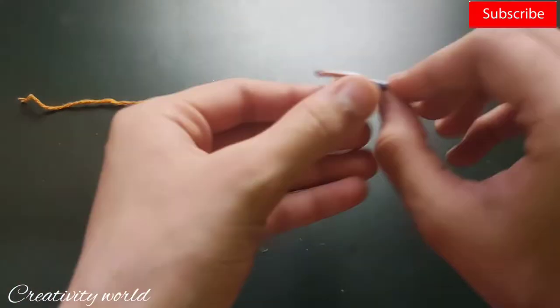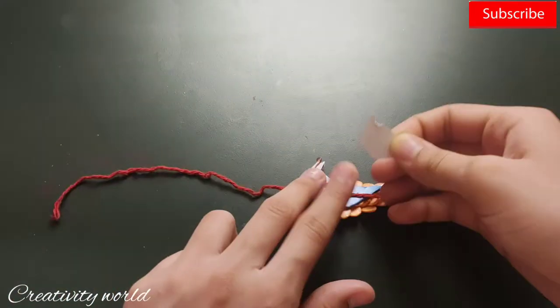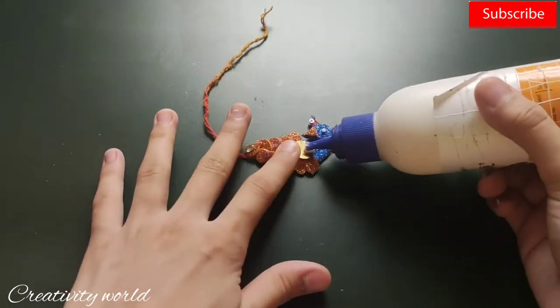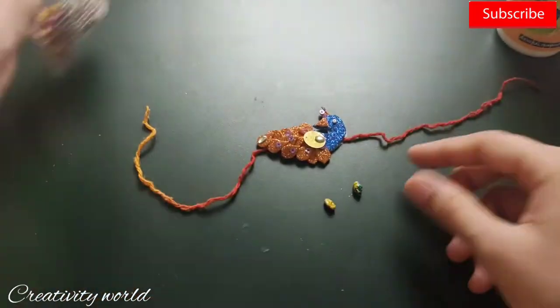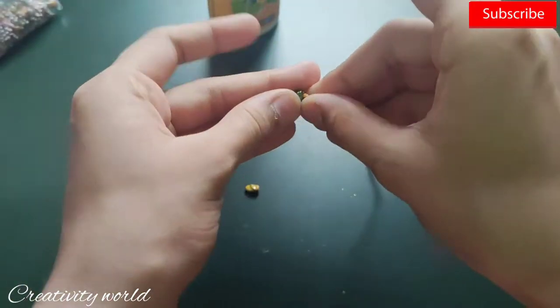Now I'm taking this golden color fit curry and I've added it as well. Then I'm adding thread — this is the kamani thread I'm using — and then just inserting some beads through this.